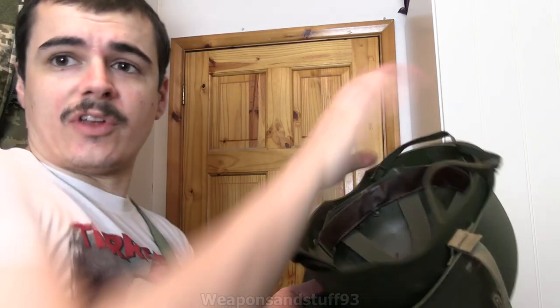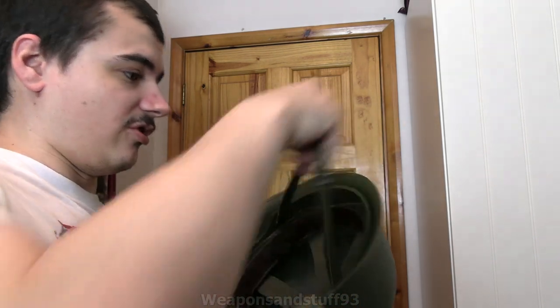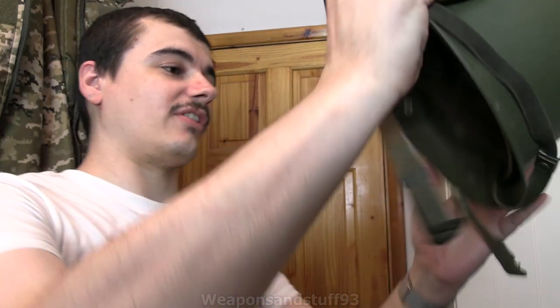Of course what you can then do is get your actual helmet and all you do is literally get that and push it in. Then it's secured into the helmet. And if you want to you can do this with the other strap like they used to do with the M1 helmet liners, because bear in mind this is basically a US M1 clone even though the French claim it isn't. Then you've got your helmet all set up and ready to go.